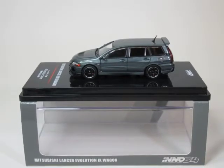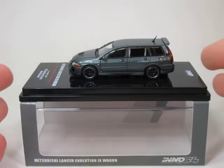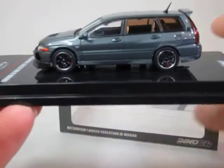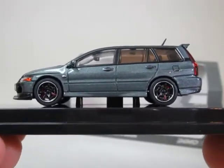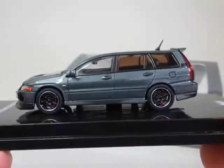Hello YouTube and welcome diecast enthusiasts. This is just another quick Inno64 video and here we have a Mitsubishi Lancer Evolution 9 wagon, or as we would call it, an estate car. Again, from all the Innos that I've shown, I'm pretty impressed by this. It's called purplish grey, but to me it's just a metallic deep grey.